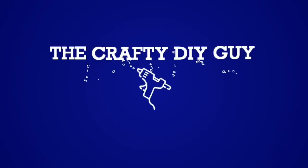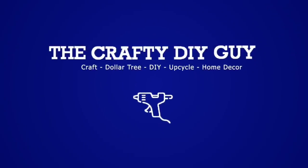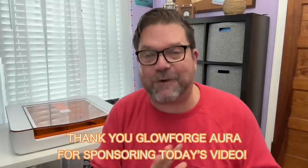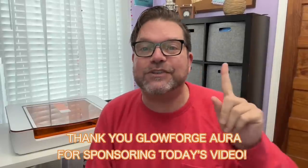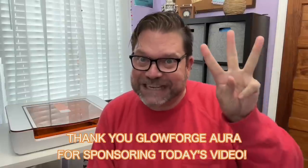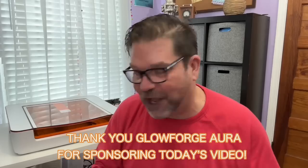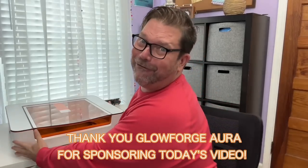Guess what, you guys — we are taking crafting to the next level! I'm Jamie, the Crafty DIY Guy, welcome back to my channel. I am so excited about today's video. We are going to be talking about the all-new Glowforge Aura. Not only am I going to share all of the great things you can do with this, but we're going to do not one, not two, but three beginner-friendly projects.